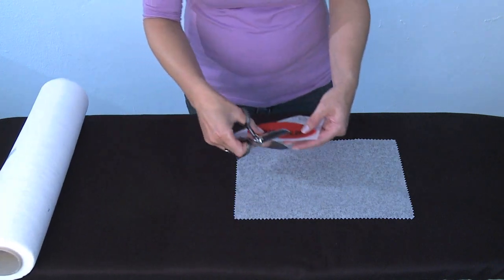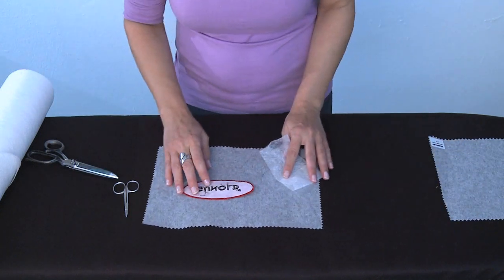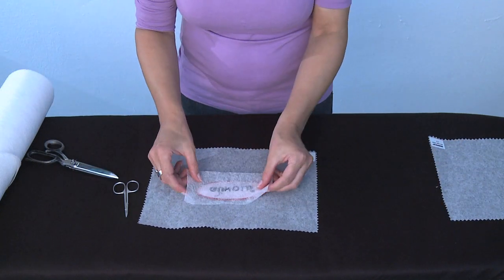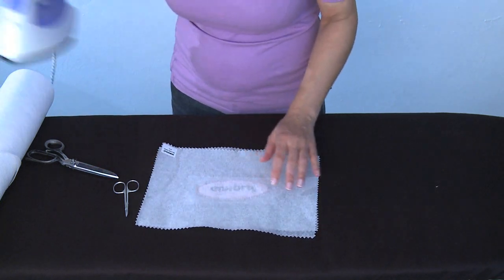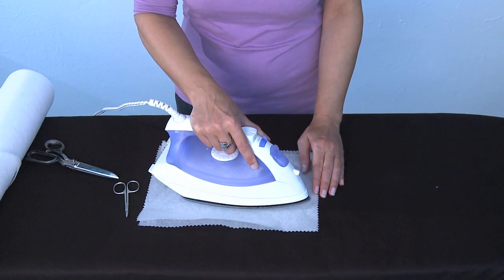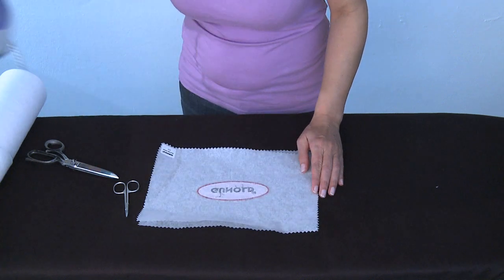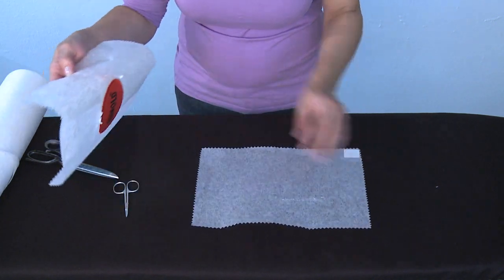Next we place the embroidery design, wrong side facing up, onto the silicon paper and place Thermofix on top. Since Thermofix consists of adhesive fibers only, it can be placed either way. Last but not least, we place one more piece of silicon paper on top, making sure that overlapping Thermofix pieces bond to the silicon paper but not to the iron.